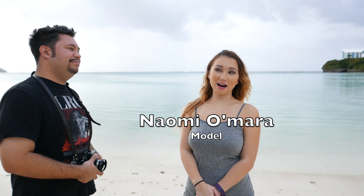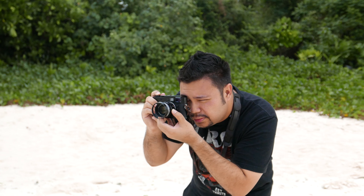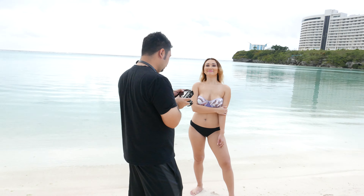Our model today is Naomi. She says: "I'm from Guam but living in Hawaii currently, and I'm very excited to do this shoot because I'm only here for a week. Sadly it's overcast but we're going to make it work." The photographer adds they may have to rely on Photoshop to add some orbs of light or sunlight, but overall they'll make it work.